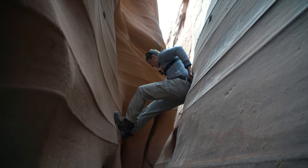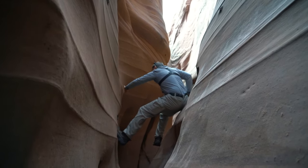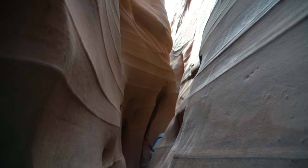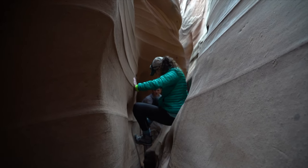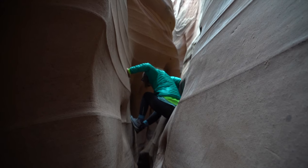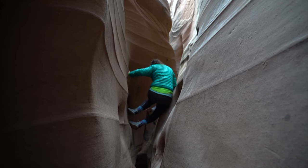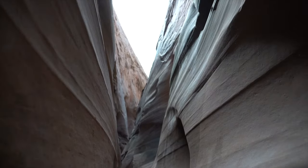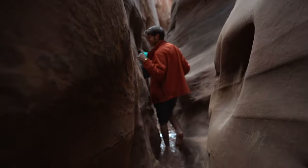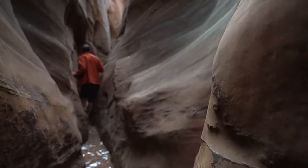We were fortunate enough to only have two other people there when we were on the hike, so we decided to leave. Once again, the hardest part is getting out of the main zebra slot. But as you'll see, we decided to walk through the water going out just to see how deep it was, because our bodies were already exhausted from climbing and wiggling through all the rock.